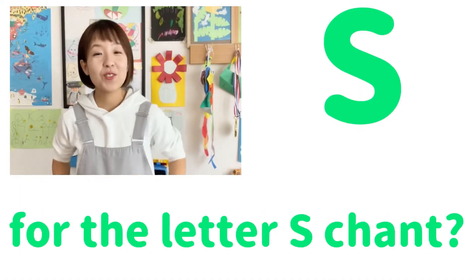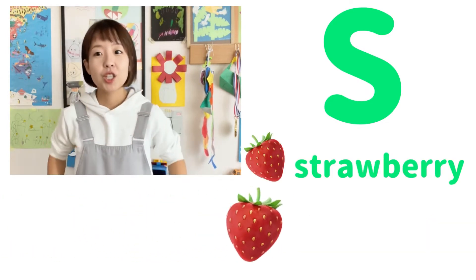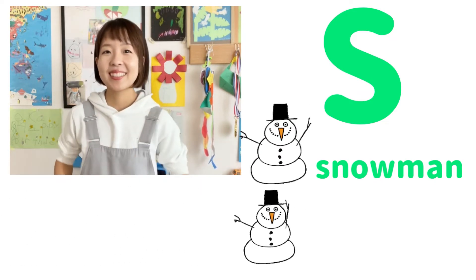Now, are you ready for the letter S chant? S is for strawberry — S, S, strawberry. S is for snowman — S, S, snowman.